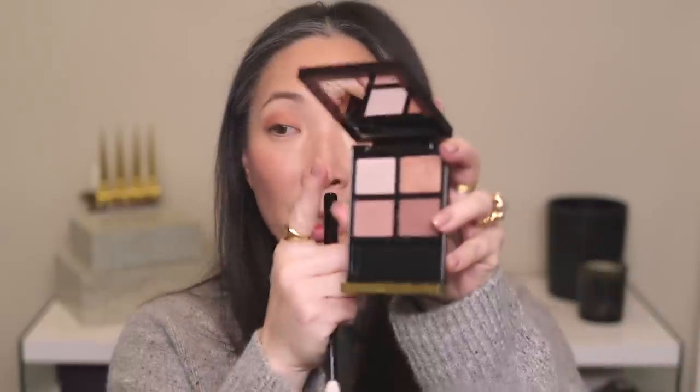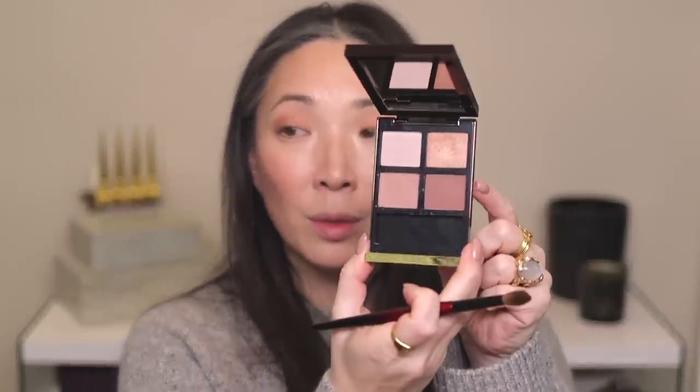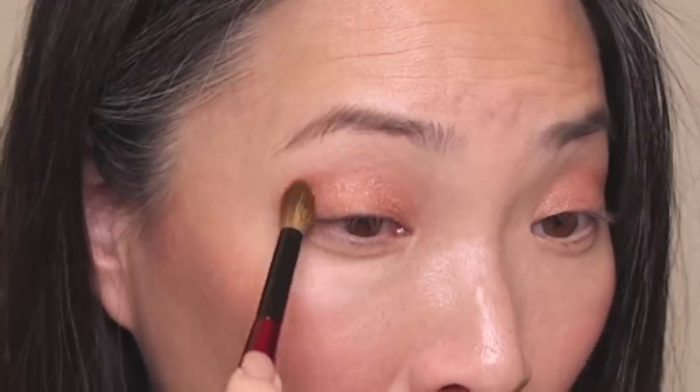I'm going to go back to my Crease 2 brush and go into the lightest matte shade to blend out that top edge and highlight underneath my eyebrow. Then I'm going to take my Sonia G Blender Pro brush, go into the darkest matte shade, and add this to the outer corner and just drag it in. So there are the four shades applied to my lid. There's nothing deep enough in this palette to use as eyeliner unlike the other three I've talked about, so I'm going to apply some eyeliner and mascara, finish up my look, and I'll be right back.